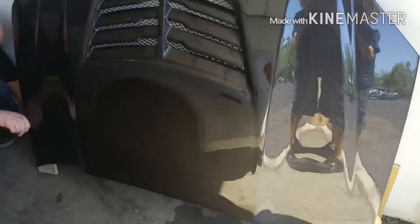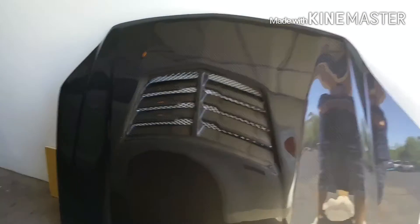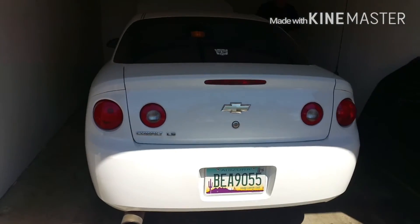Here we go — this is the carbon fiber hood right here, and my boy is getting all the tools ready. He's got a carbon fiber grill with a little mesh on it. That's not the grill, that's the hood — my bad, sorry, been a long day. This is the back of his whip right here.